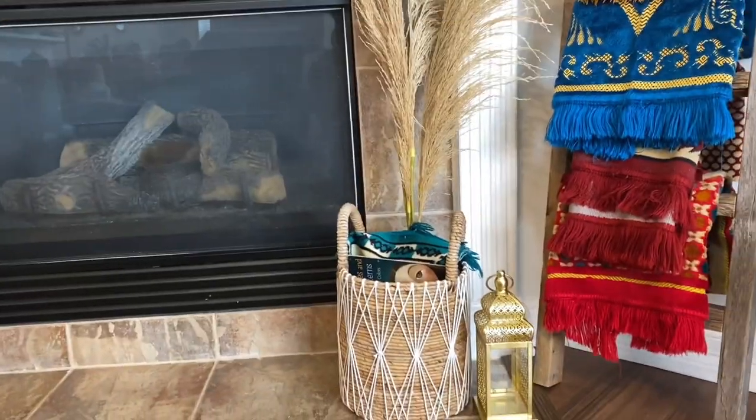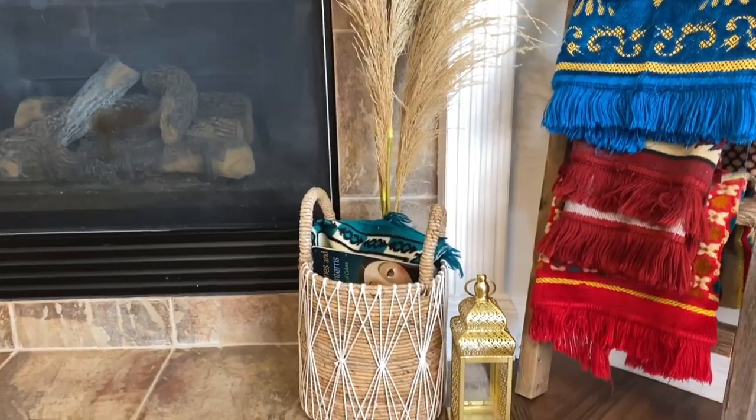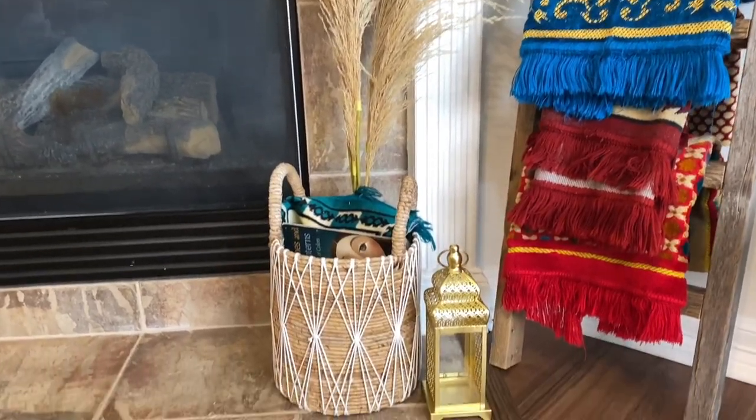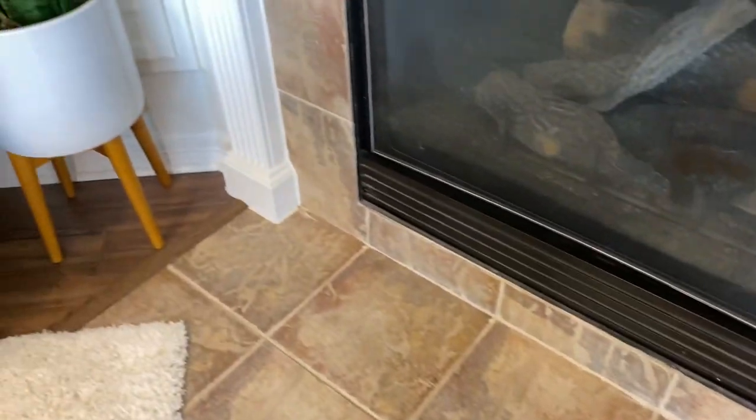I'm liking what's going on right here. I found these little florals in my closet and styled them over here with the little gold lantern. I ended up moving the green lantern over here too.